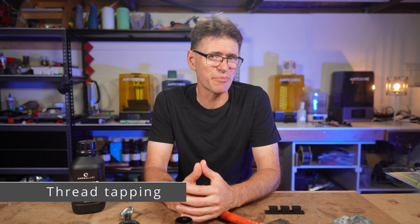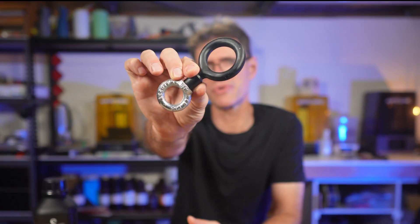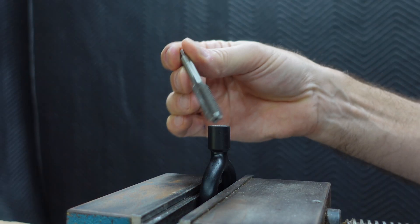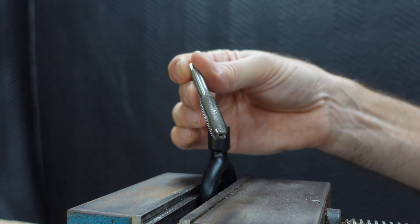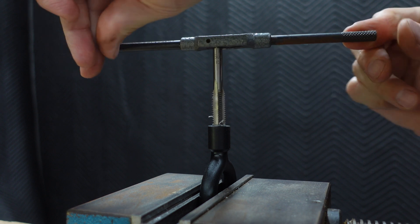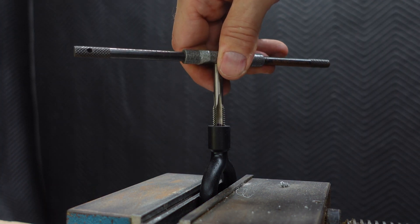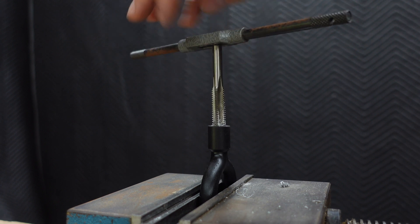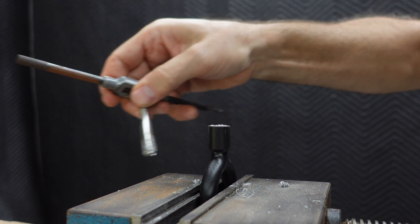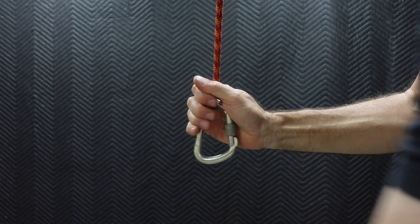Now let's take a look at thread tapping. I designed this iNut — just have a look at how nicely that's printed, a beautiful shape and texture. I designed it with a blind hole to take an M10 thread. I had no trouble tapping the thread — no resistance from the resin but also no risk of cross threading. The tap just carved out the resin really nicely. But what about the weight — how much weight can this handle and what sort of stresses can I put on it?